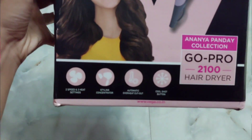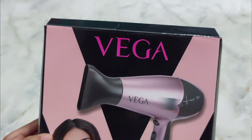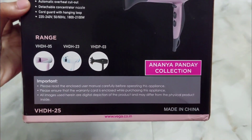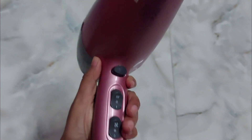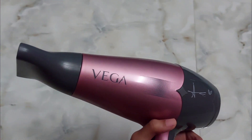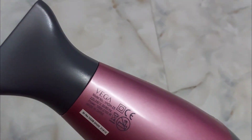It comes with a styling concentrator, automatic overheat cutout, and a cool shot button. It's the signature one and not the normal one because it has ceramic coating to minimize heat damage, a powerful 1800 to 2100 watt DC motor, removable end cap for easy cleaning, and a detachable concentrator nozzle with a cord guard and hanging loop.